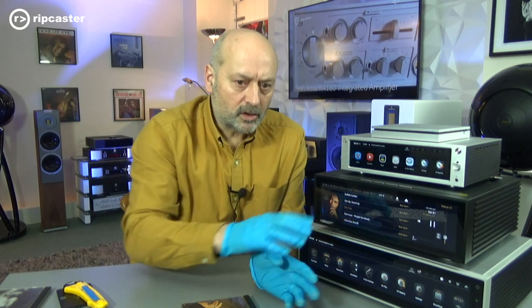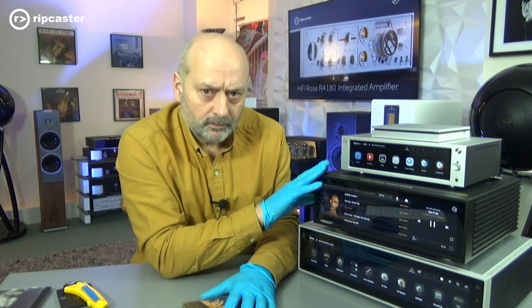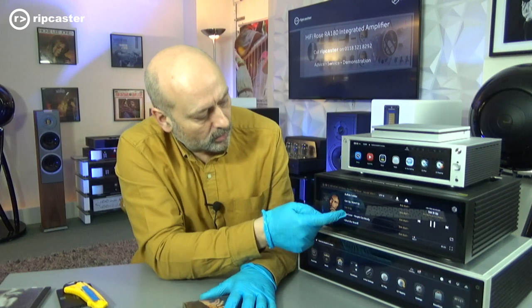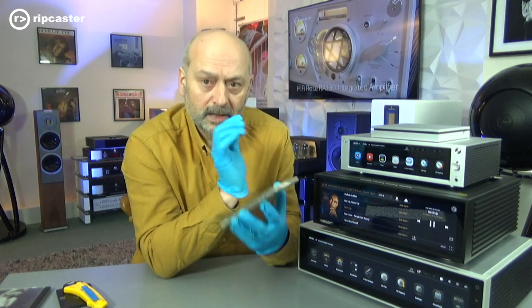So a very nice feature — to be able to play your conventional media directly through the unit, just as you would expect. Simple, with the added bonus that it actually shows the track and title information that you're playing from the actual physical disc.